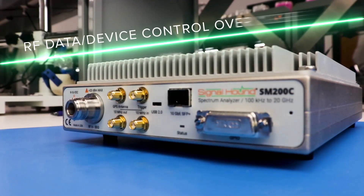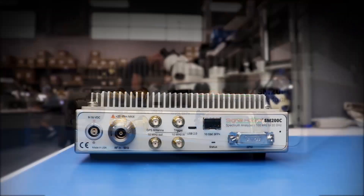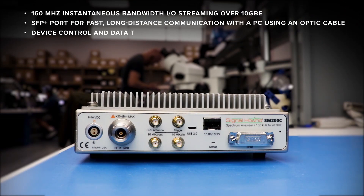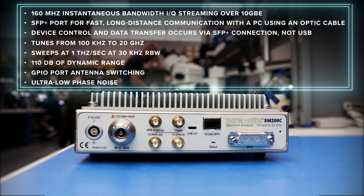Using a fiber optic cable, a USB cable is no longer required, as all RF data transmission and device control occurs over a 10 gigabit connection. Designed for remotely located accurate RF data analysis at the lowest cost possible, the SM200C has a variety of features.